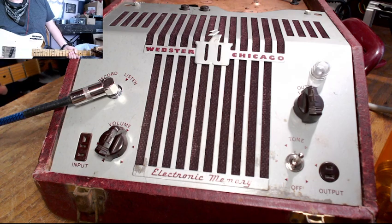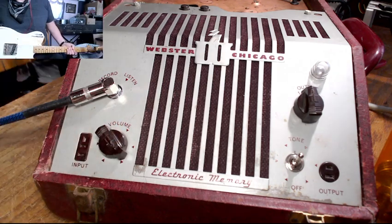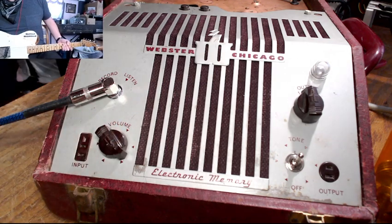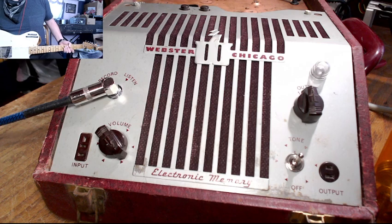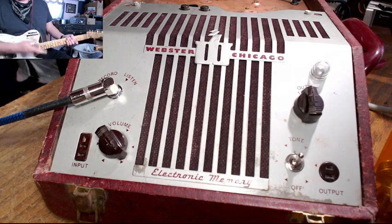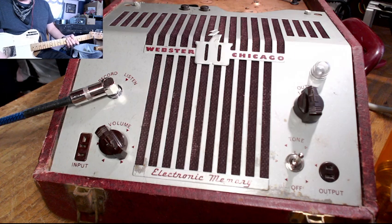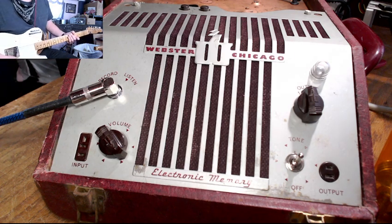Let's crank it up a little bit now and show you how it sounds once it's being overdriven. This is the guitar straight in, and the volume knob is basically just dimed out. There's no tone control on this amplifier — it's just those two preamp stages and the 6V6 going out.